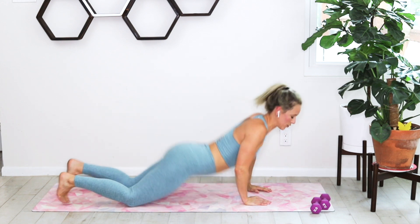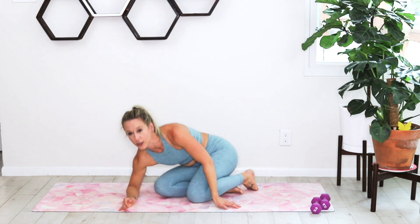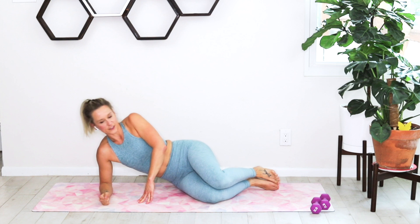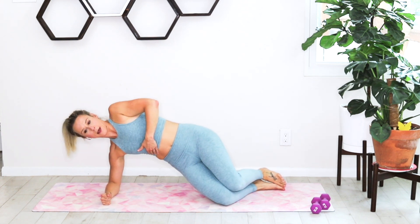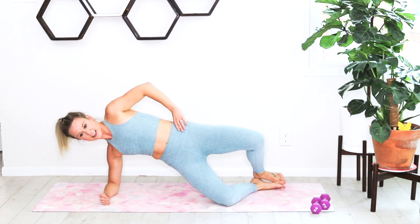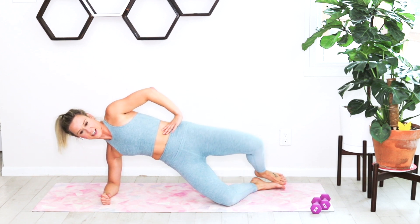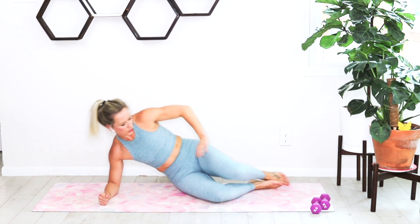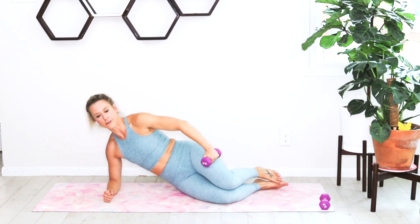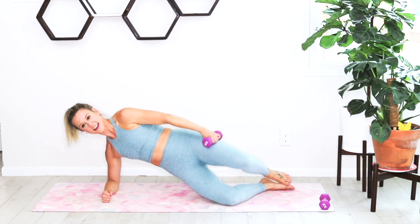Switch over to the other side — this is your chance to use that right leg. Spin it around, taking that fist, putting that forearm into the ground. Bring those knees forward, hips pop up, opening that side seat and closing — that clamshell opening through the knees and closing. If you have a weight, you can take it to the side of your thigh for a little bit of resistance.